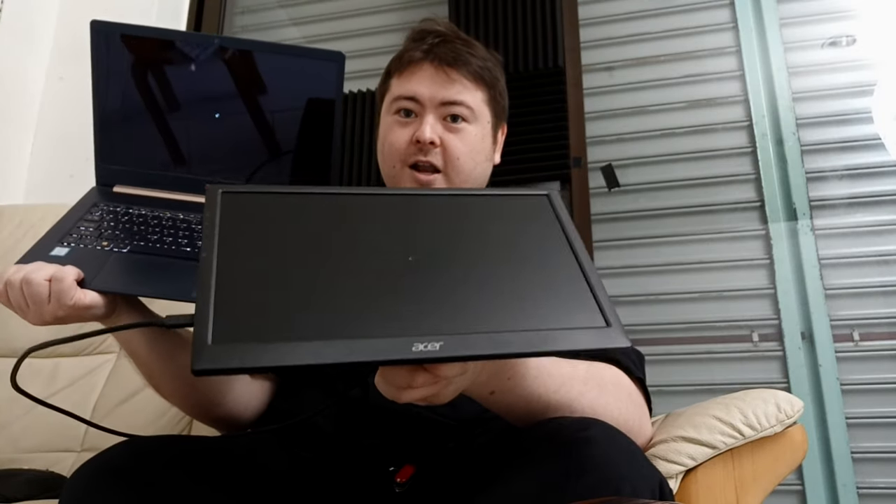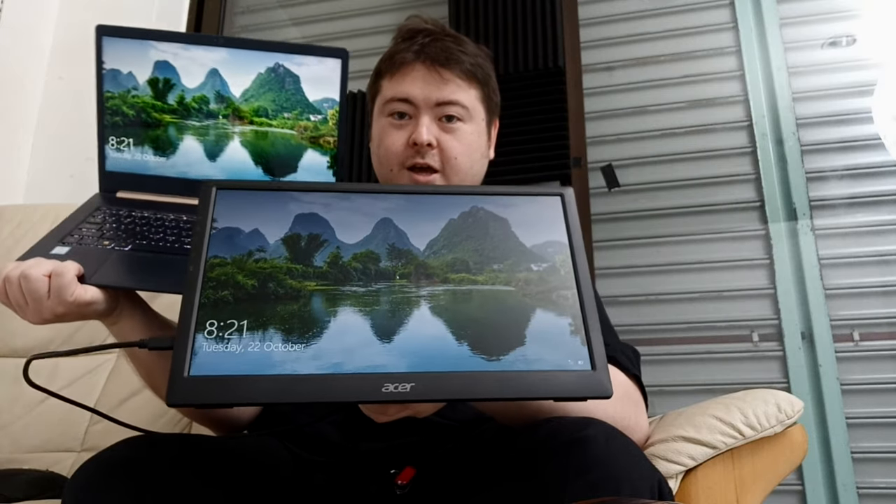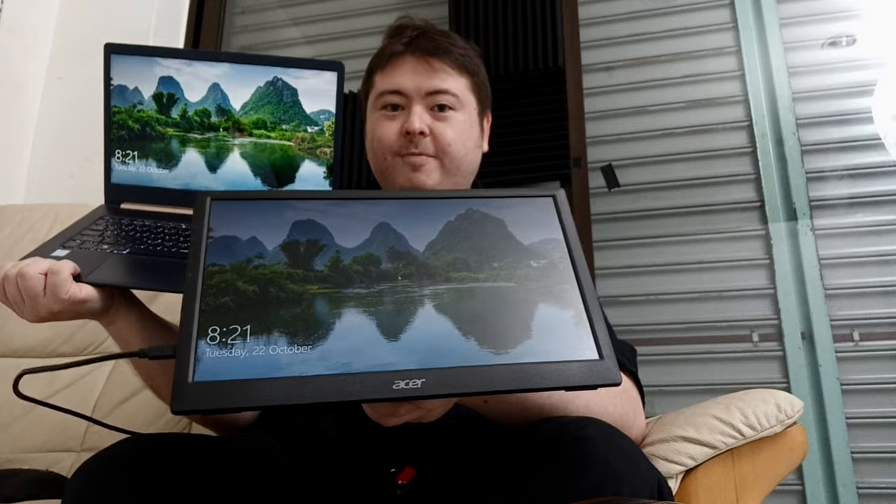The reason why I like glossy screens is that the colour is always much nicer. Looks more vibrant.